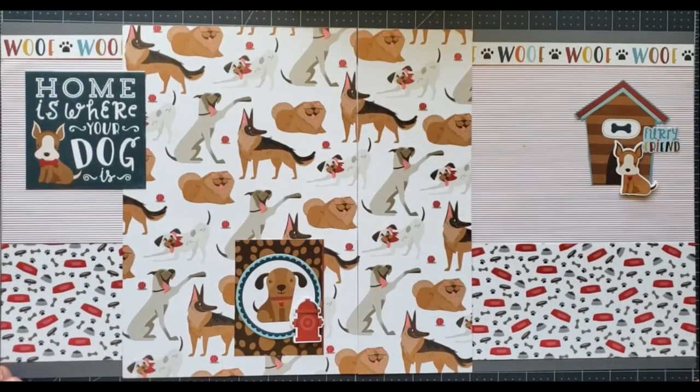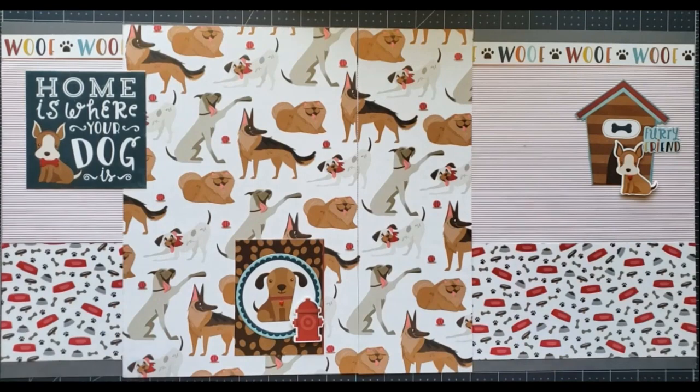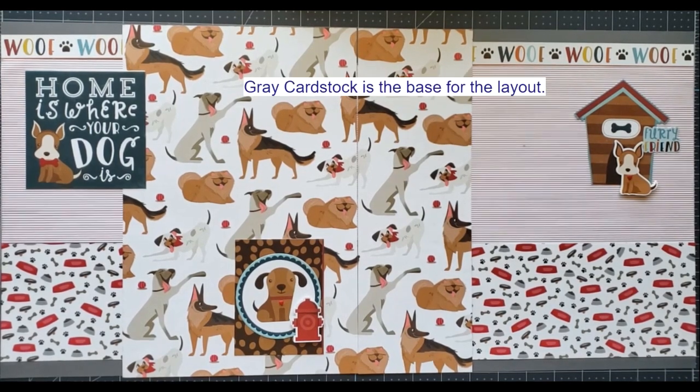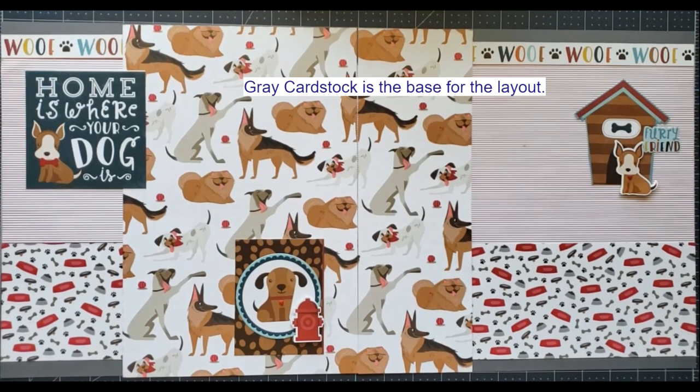Hello Stampin' and Scrappin' friends. This is Trenna Brower, just with a quick video on a little scrapbook page layout that I did. I know I keep telling y'all that I do scrapbook but you never seem to be able to see it, so I thought this time I would do a very simple scrapbook page that I'm doing to add photos on to. Let me just kind of go over it real quickly with you.